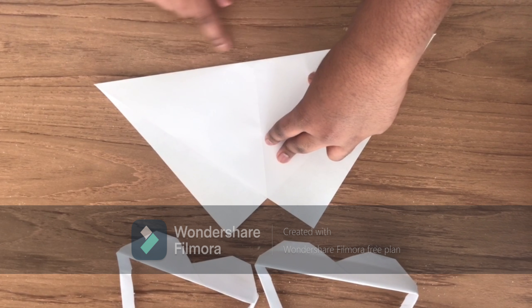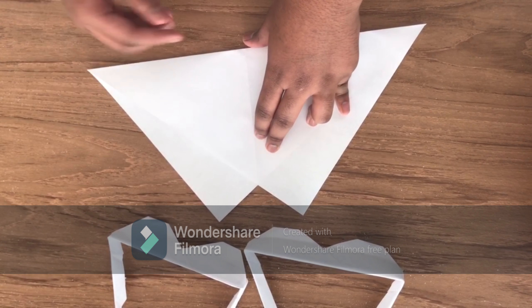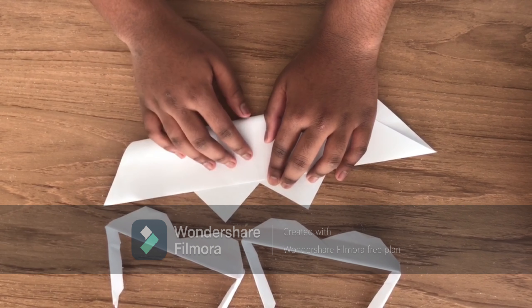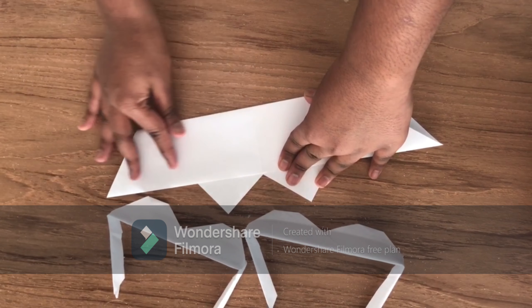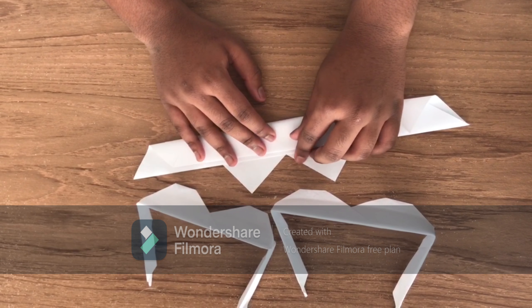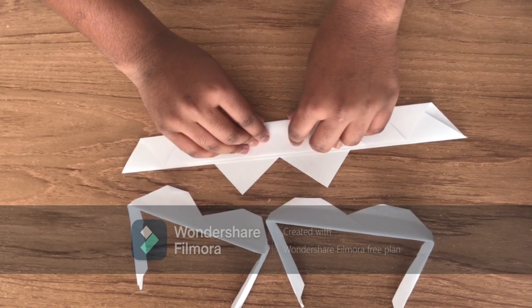At first, we have to fold this — all this side right here, all the way to here, but not exact, a little bit out, because it's paper. Like this. Make sure you might see a crease in here, and make sure it's aligned to the middle of this one, and leave a little bit of space out. Do it again — you might see the crease again. Make sure it's aligned with this one. And one more last time.